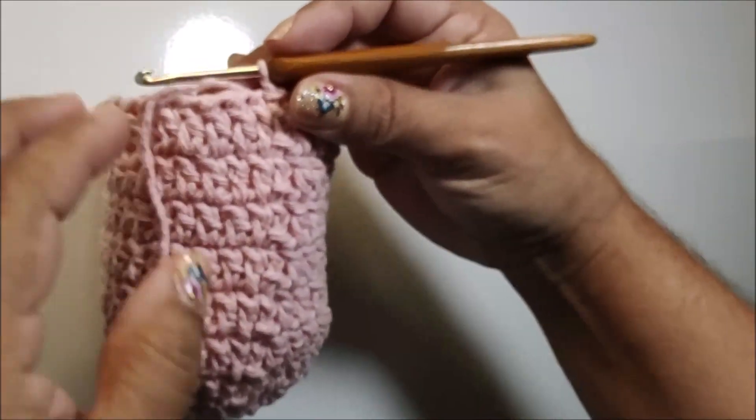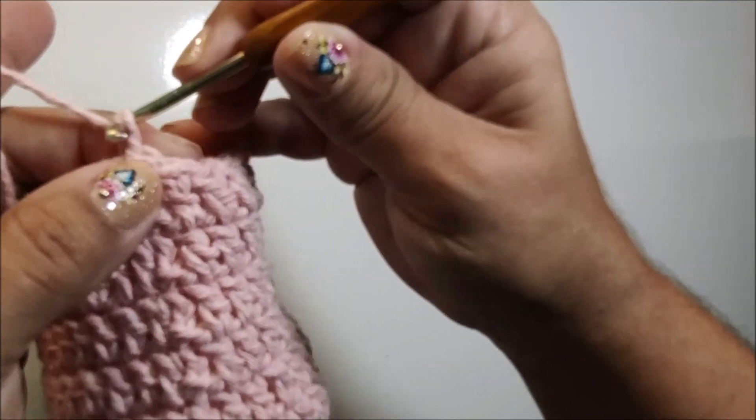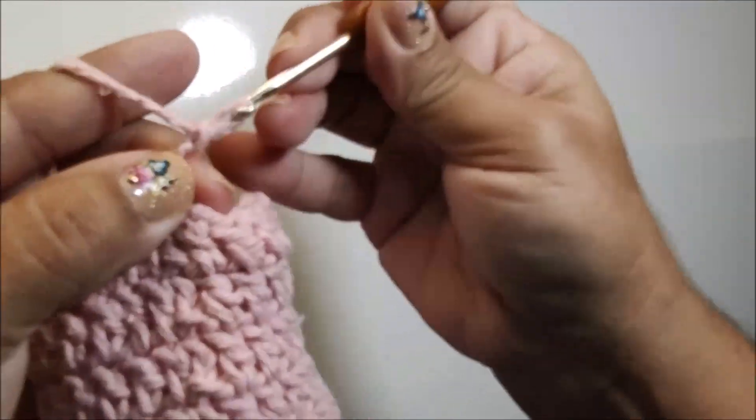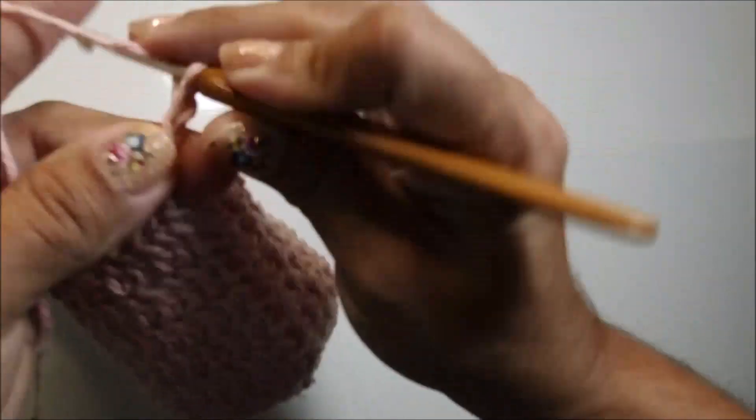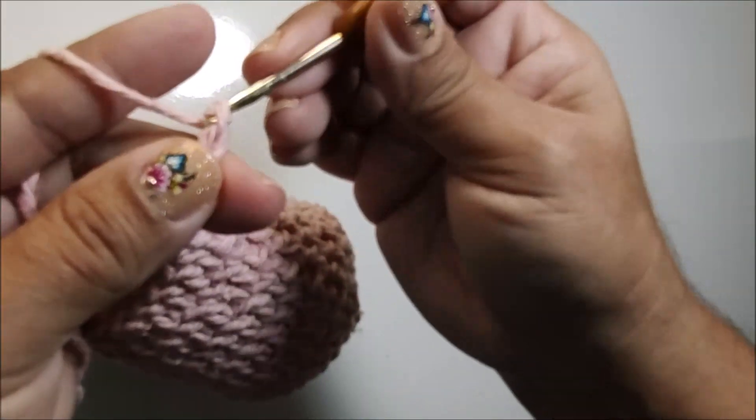Trabalhada a minha sequência de carreiras, eu tenho até agora aqui nove carreiras. Nós trabalhamos as primeiras três carreiras fazendo aumento, e depois trabalhamos mais seis carreiras com um ponto pra cada ponto de base. Pra fazermos agora a carreira dez, eu vou começar fazendo sete correntes: uma, duas, três, quatro, cinco, seis e sete.